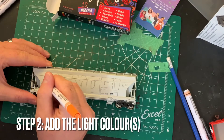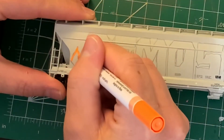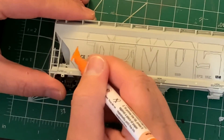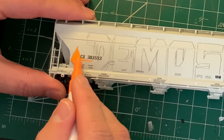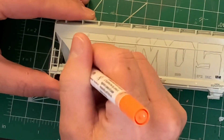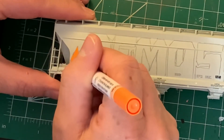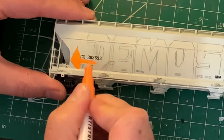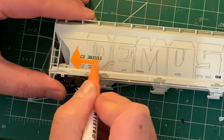The first thing we're going to do, after doing our outline, is add the lightest color that you have. So ideally, before you do your blacks and your dark blues and things like that, you want to do your lighter colors. These taggers have left the recording marks and a little bit of the weight detail uncovered, so we're going to basically copy that here.